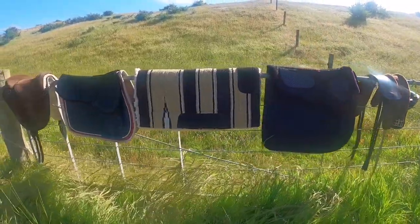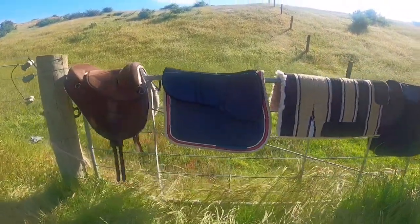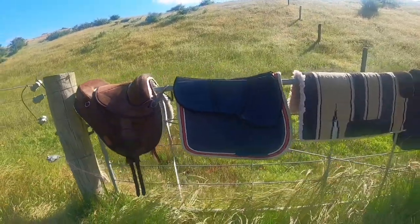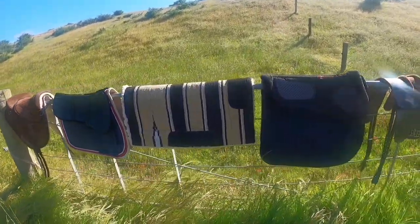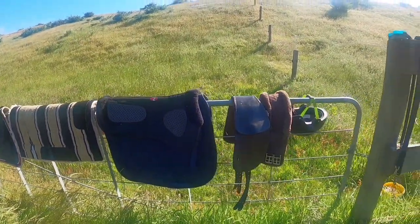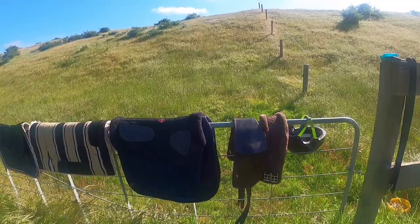I'm going to try to show you our saddle setup. That's all the options we have, and if Roy agrees — though he currently doesn't seem to — we're going to put them all on.